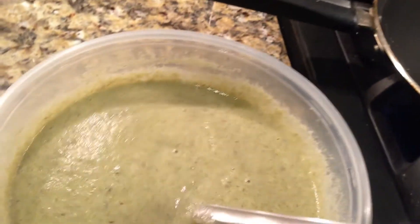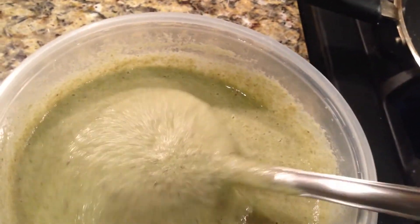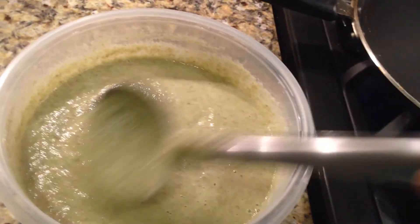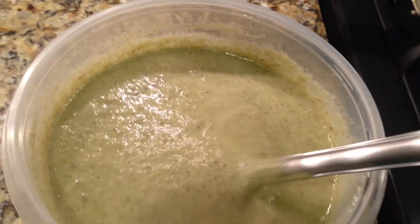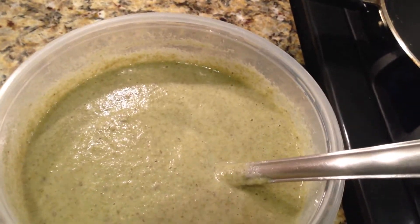Heat the tawa and make sure the batter is in the right consistency to spread as a dosa. If needed, add some water.